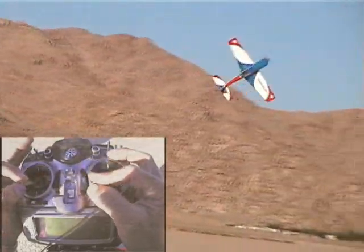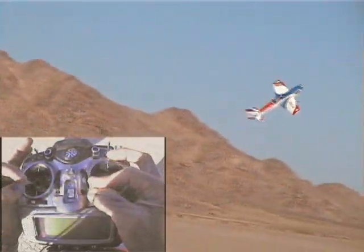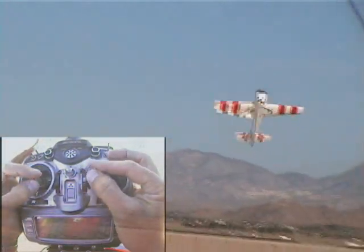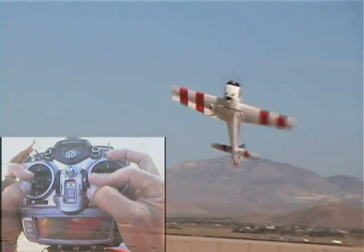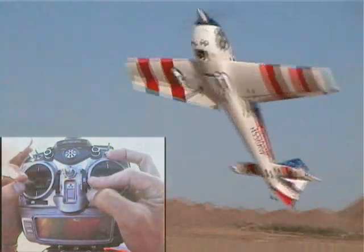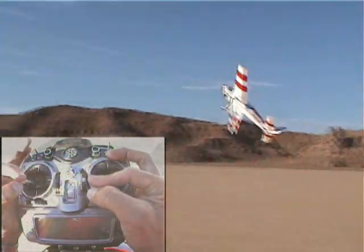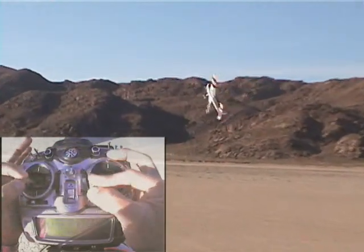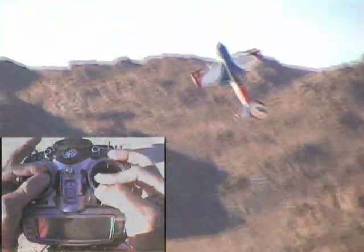You know Max, there's a bunch of ways you can enter this. Tell us how you're going to enter this maneuver, Joe. There's a bunch of ways you can enter it — you basically just want to get the plane slowed down in high alpha. So you can enter from a 3D snap, you could do a high alpha knife edge. We're going to actually just set up a Harrier and come into it. That's the simplest way. And away we go.